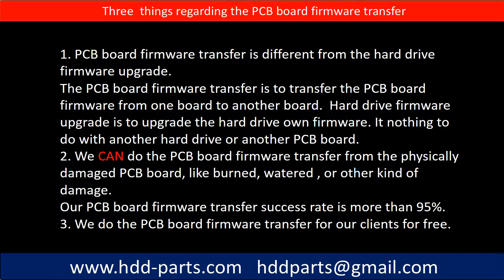Regarding the hard drive PCB board firmware transfer, we have three things to mention. First, PCB board firmware transfer is different from the hard drive firmware upgrade. The PCB board firmware transfer is to transfer the PCB board firmware from one board to another board, whereas the hard drive firmware upgrade is to upgrade the hard drive's own firmware — it has nothing to do with another hard drive or another PCB board. Second, we can do the PCB board firmware transfer from a physically damaged PCB board, like burned, watered, or other kinds of damage — our success rate is more than 95%. Third, we do the PCB board firmware transfer for our clients for free.